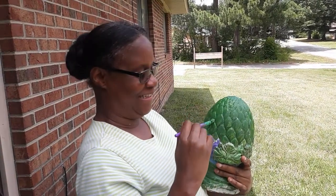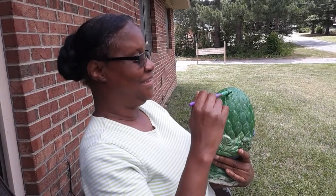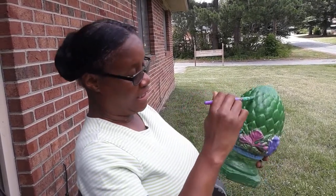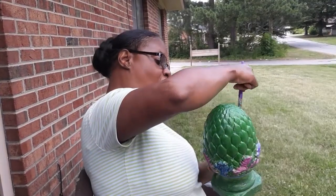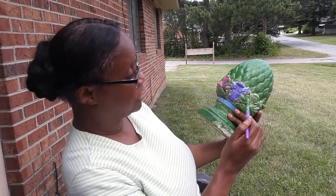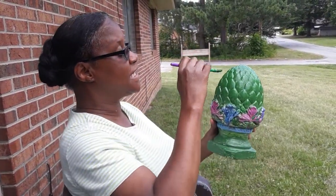Welcome to Valerie Turner's channel — here is Valerie Turner, about to tell you exactly what she's painting. I am painting this acorn. It's an acorn statue thing that my teacher gave me. She gave it to me out of her house. It's got flowers and stuff around it, and I'm repainting it because the sun hit it.